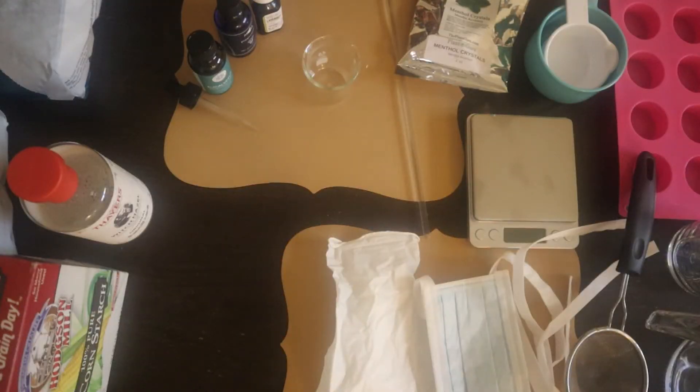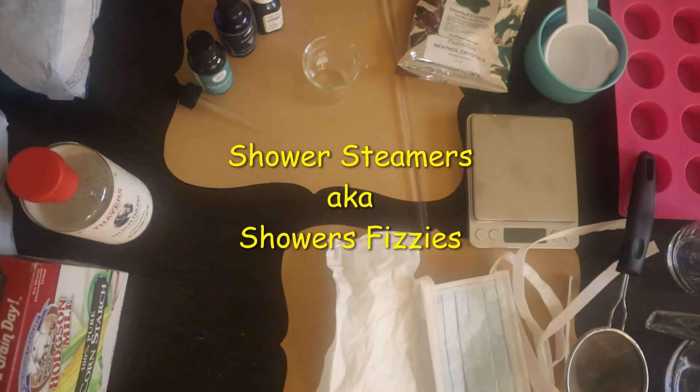Hello everyone, welcome back to my channel. You're tuned into Living Modestly Naturally. I'm Rachel Harris. If this is your first time tuning in, welcome, and to all my new and returning subscribers, thank you for the support. In this video, I will be making shower steamers, also known as shower fizzies.